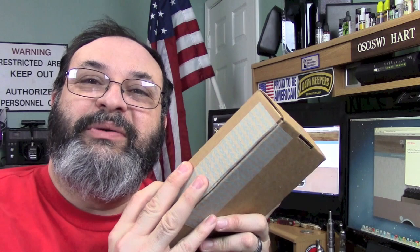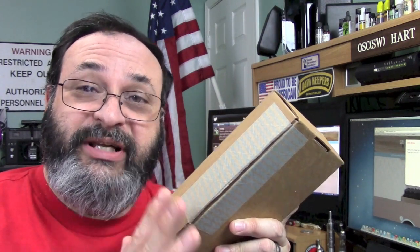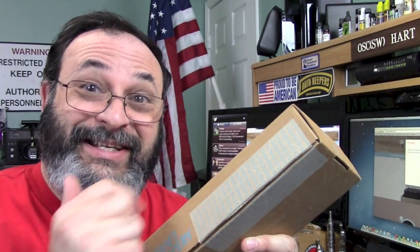I am really dying to open this up, but before we do, I'd like to show you their website, because it's pretty impressive. So, let's take a look.